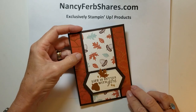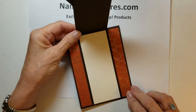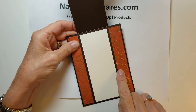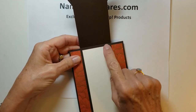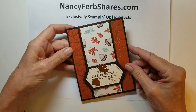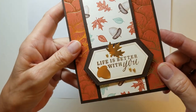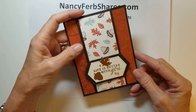This is a cute fun fold — the center opens. The center card is approximately two and a half inches across by eleven inches and you score at five and a half, so you have a long narrow card that you simply attach to the top of your standard base card. Once again some metallic leaves, some metallic pearls, and that's a really fun little card.